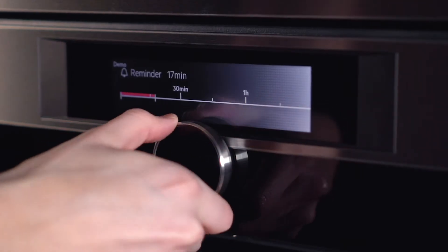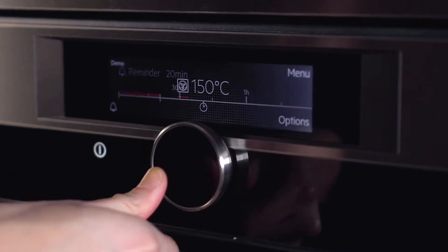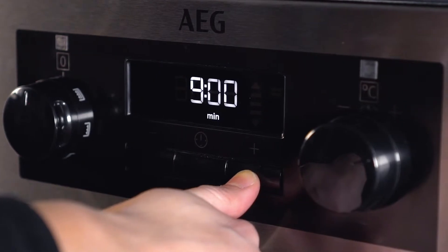Here we'll show you how to set the timer on an oven with a command wheel, an oven with rotary dials, and a touch control oven.